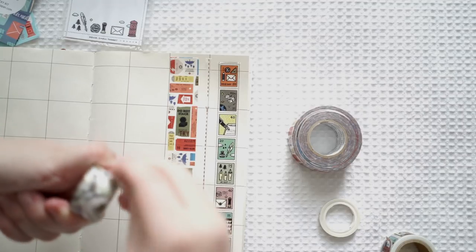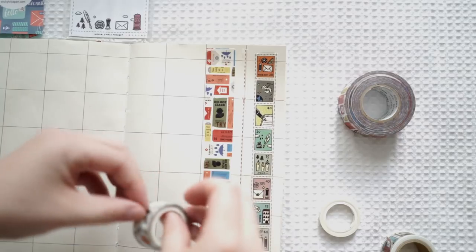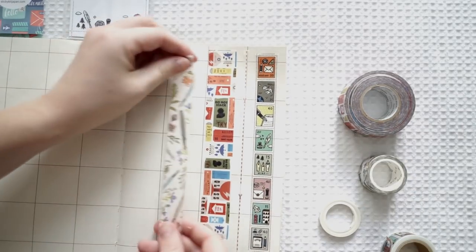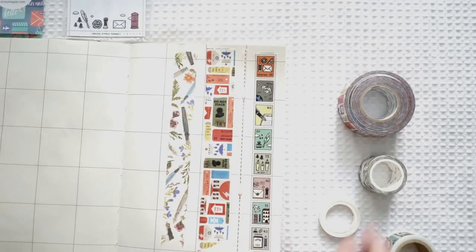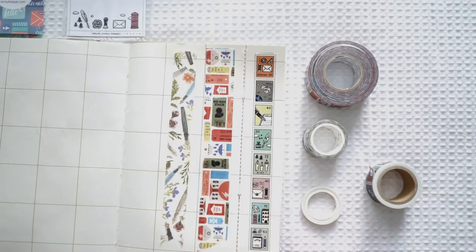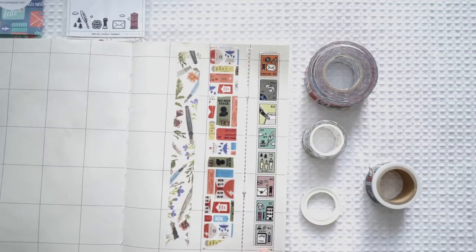This one is just absolutely beautiful. I don't know where they find these ones, but I'm just obsessed with them — they're just so lovely. So that is the four washi tapes that came in my set. As you can see there's this beautiful one that looks like postal stamps.